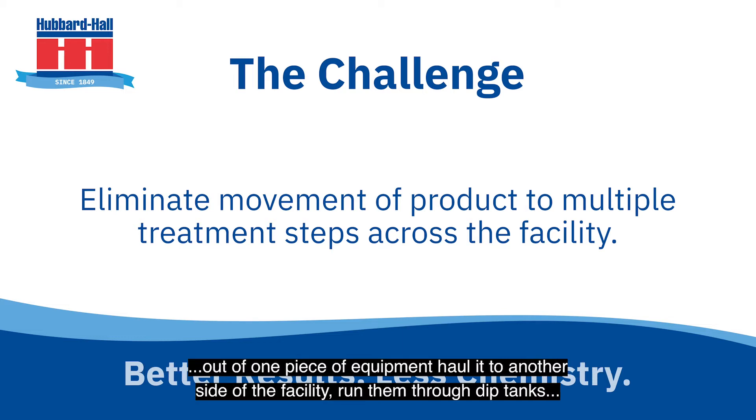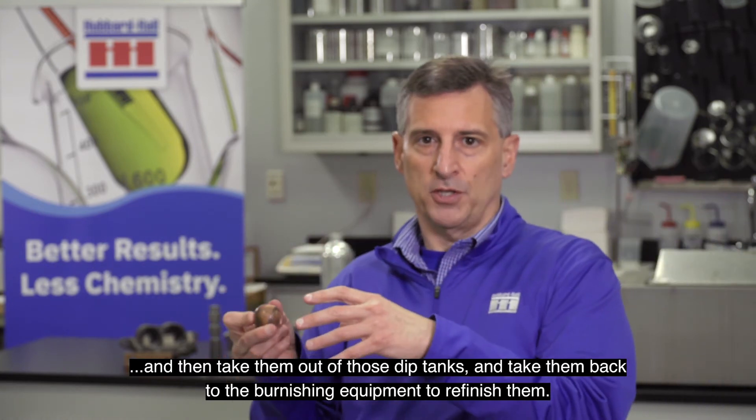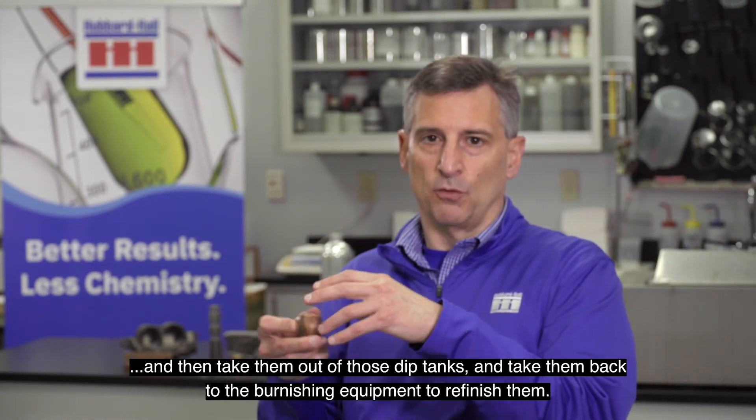out of one piece of equipment, haul it to another side of the facility, run them through dip tanks, and then take them out of those dip tanks and take them back to the burnishing equipment to refinish them.